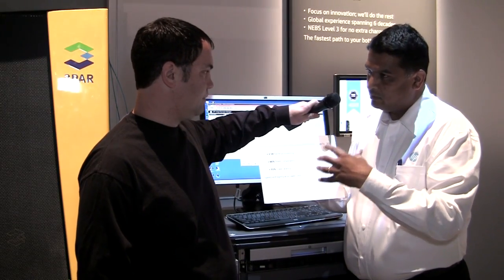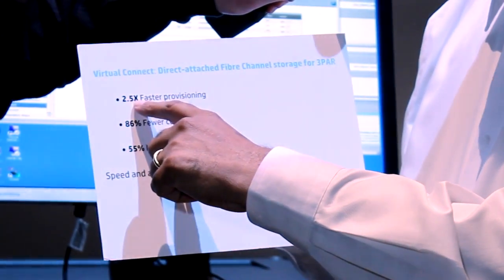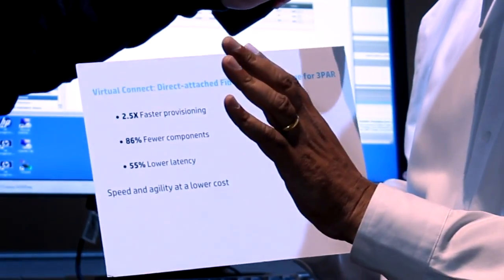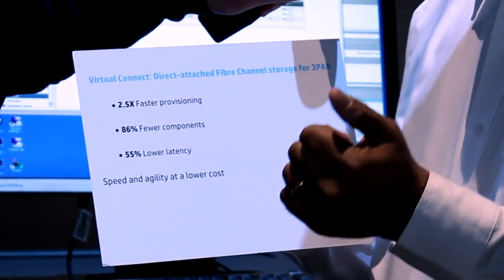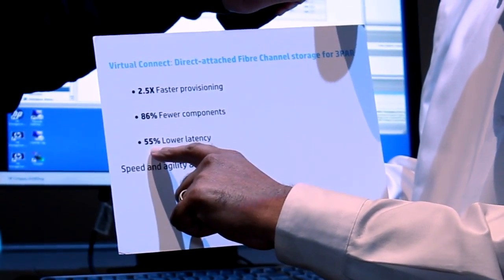In terms of competitive product, it's similar with the storage, server, and compute. With the direct attached, you are getting 2.5 times faster provisioning. You are getting 86% fewer components — less in terms of power, less in terms of cost — and it will reduce the latency by 55%.